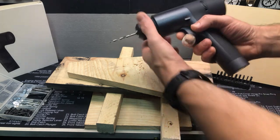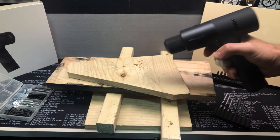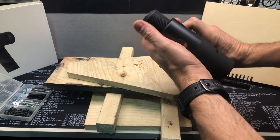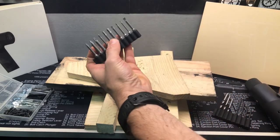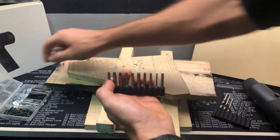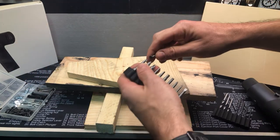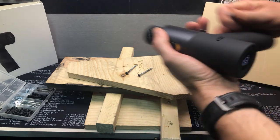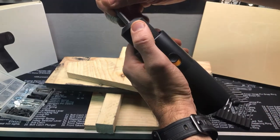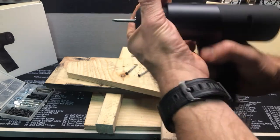So that shows you some of the drill function. Let's do some screws here. Spin that off. Let's pick one of our Phillips bits here, just going to use some wood screws. Looks like that's the best fit. You just go ahead and fit that in there and tighten it.